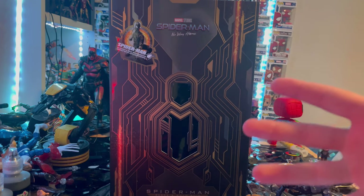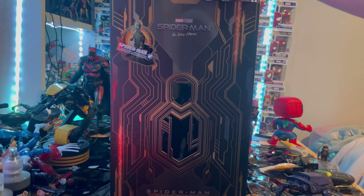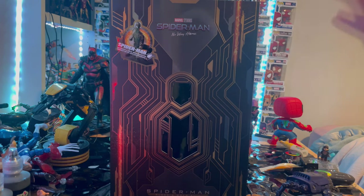I might get the Batman Hot Toys but we'll see. But yeah, this is the black and gold suit Spider-Man from Hot Toys, so let's go over the packaging first.